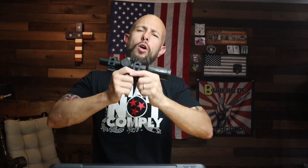Today we're going to talk about what I think is the best budget-friendly low-powered variable optic. It is from Primary Arms and it is the SLX 1-8x second focal plane with the ACSS reticle.